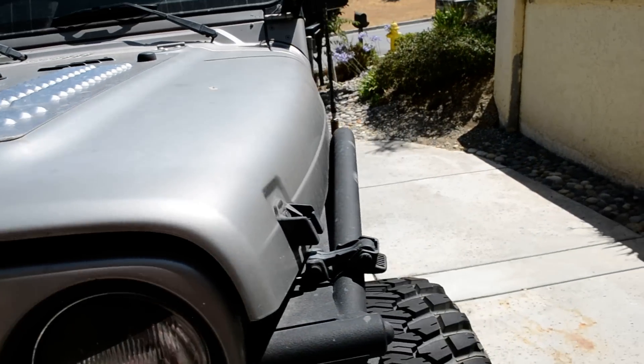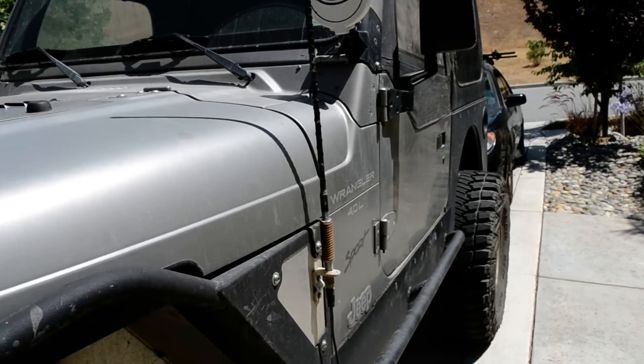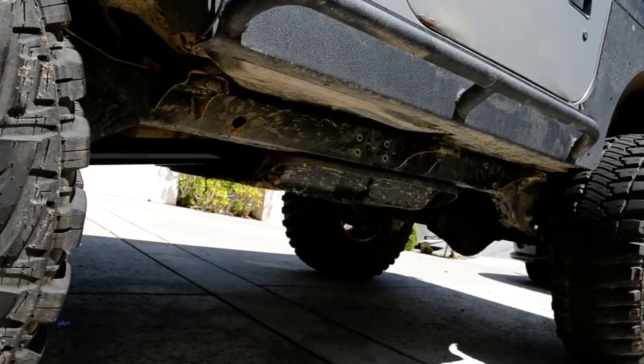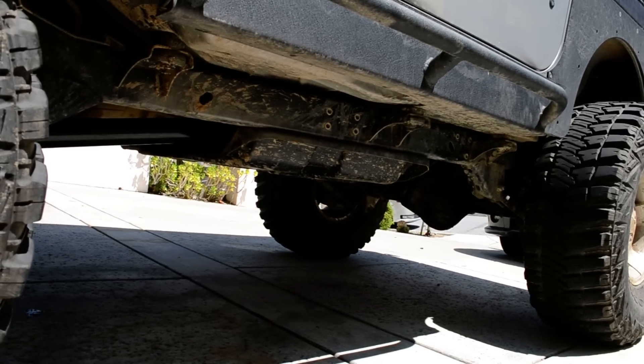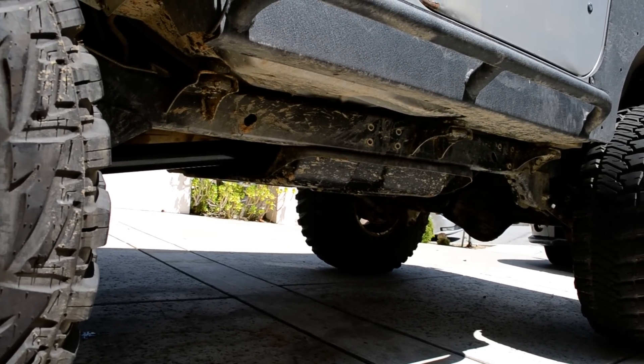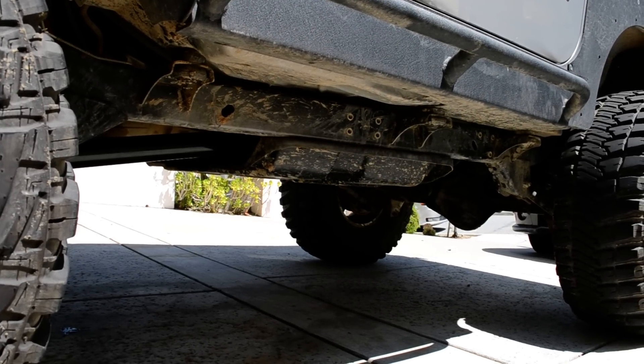Not a whole lot else will change at this point, so that's the update for now. We'll be going up to the Sierras and wheeling her up around close to the Rubicon this coming weekend — camping and whatnot out there. So looking forward to it. That's all.